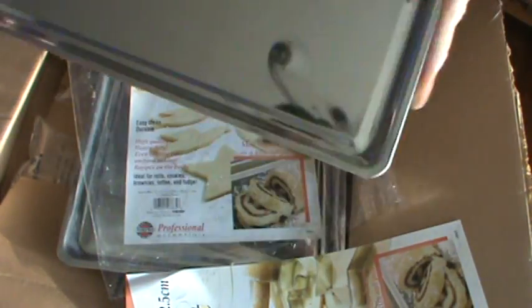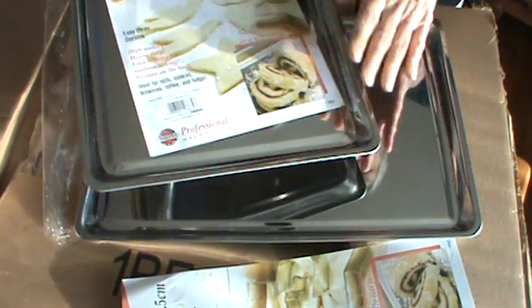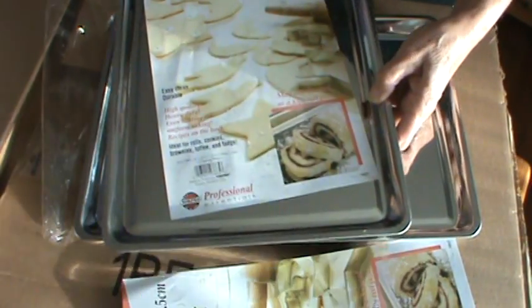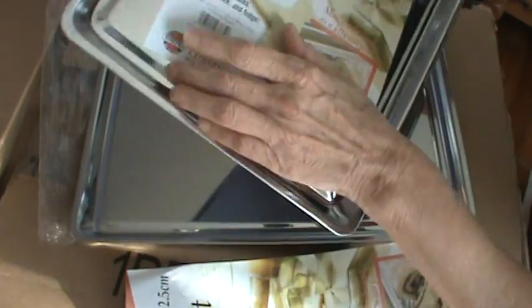I had my husband order me two of these. And they're like $14 each and you'll never need another cookie sheet. Anyway, there they are. I'm so thrilled.